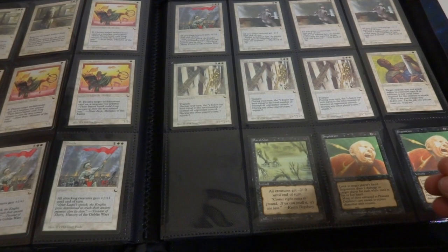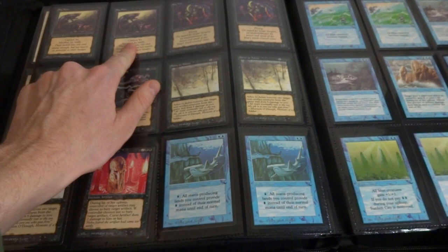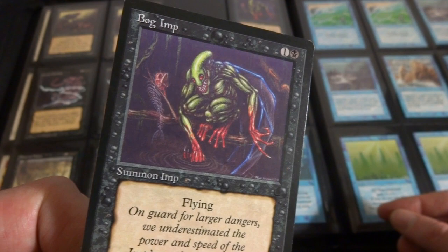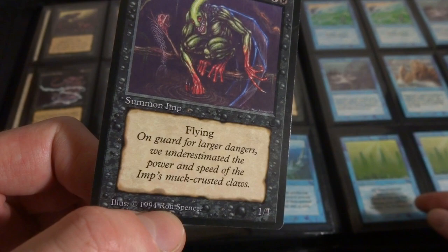Brainwashed. Got Marsh Gas - cool looking art right here. All creatures get negative two, negative zero until end of turn, instant speed for one black by Douglas Schulte. Beautiful. Got Inquisition over here, creepy looking art. Bog Rats. Got Bog Imp - one and a black, Summon Imp with flying by Ron Spencer. Beautiful art, my favorite artist, super creepy art. Bloody feet and he's eating a fish. Crazy looking thing. On guard for large dangers, we underestimate the power and speed of the Imp's muck-crusted claws.